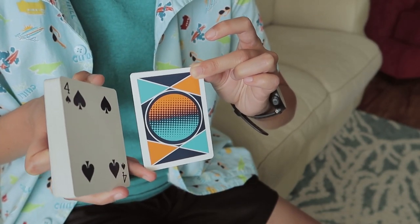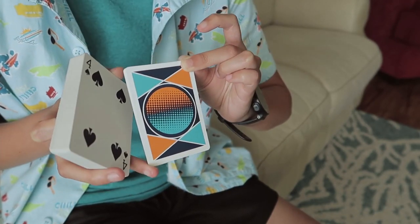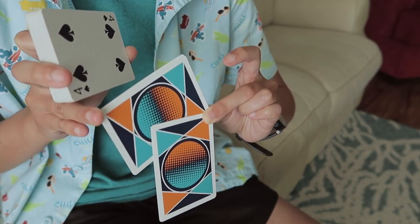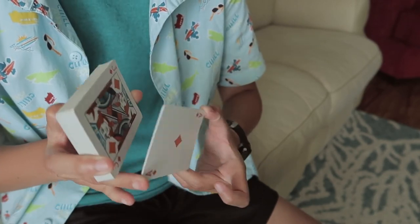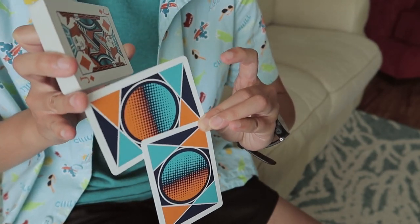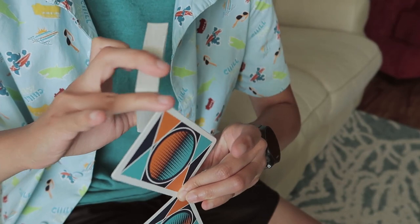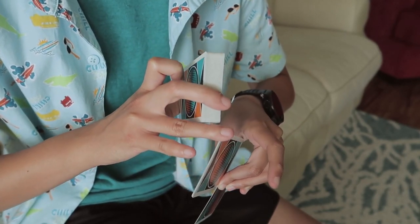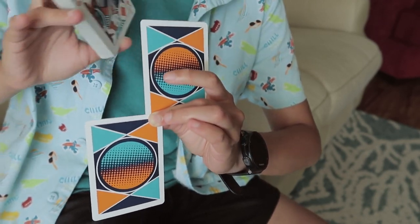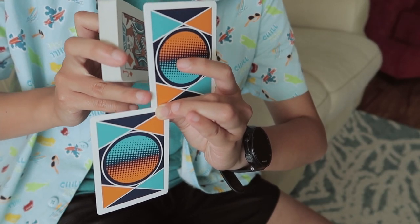Your middle finger is going to peel off that top card while your ring finger moves up — middle finger basically moves down while your ring finger moves up. Contact, line it up, and peel while moving the ring finger up. Keep rotating until you contact in the little fleshy part between your index finger and thumb. The packet and this card need to kind of line up, or it's going to be angled. This little angle at the corner needs to be about 90 degrees.